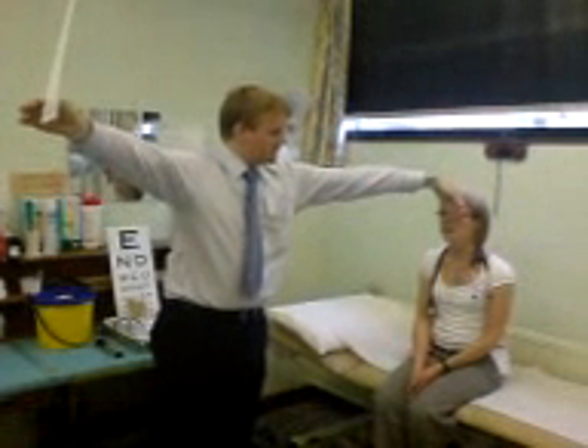Cover one eye there, try and do the line where my thumb is. Read it out loud. P-N-O-P-S-U-Y. Other eye. P-N-O-P-S-U-Y.